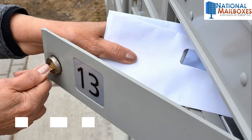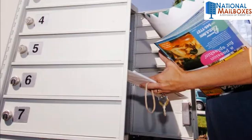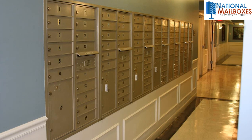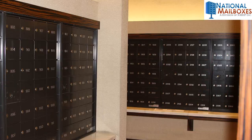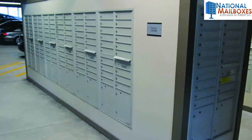Step 5. Follow the regulations, if applicable. This does not apply to mailboxes installed for private use. If your units will get delivery from the USPS, the following rules must be followed: make sure at least one compartment is no higher than 48 inches from floor level; ensure no parcel lockers are closer than 15 inches to the floor; no customer compartments are allowed to be lower than 28 inches from the floor level; the master lock must be located between 36 and 48 inches from the floor; and 67 inches from the floor is the maximum allowed height for any customer compartment lock.